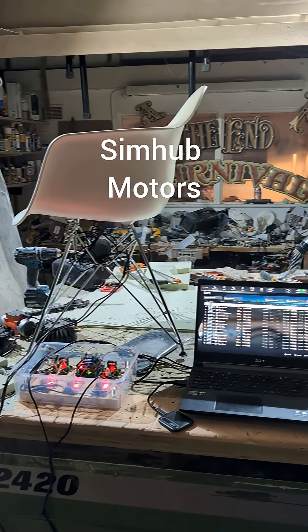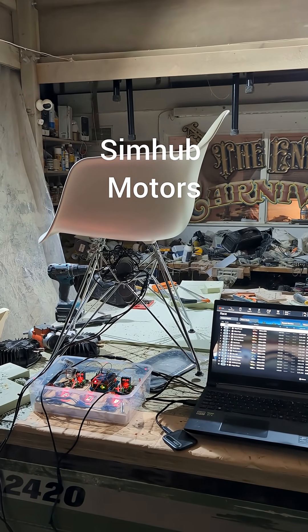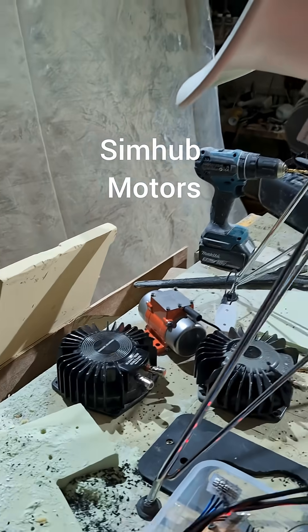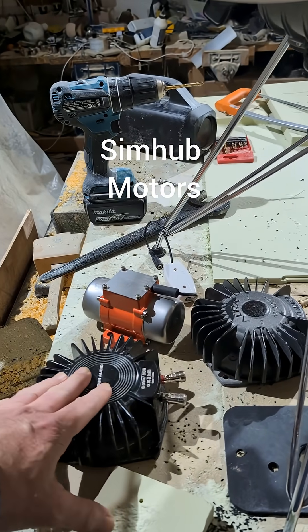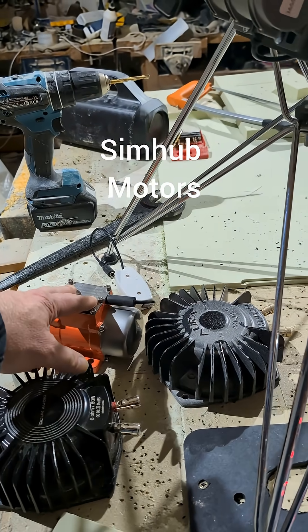This is the final version of getting vibration in a seat for sim racing using Simhub. I did an experiment with different vibration equipment — bay shakers, industrial vibration motors.